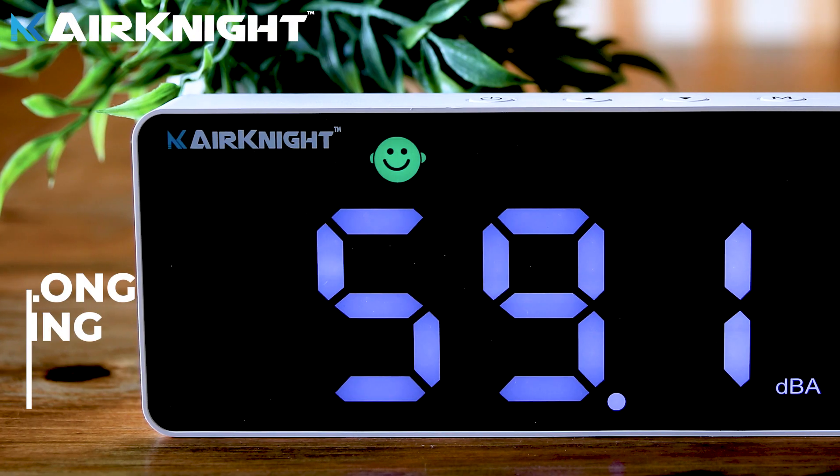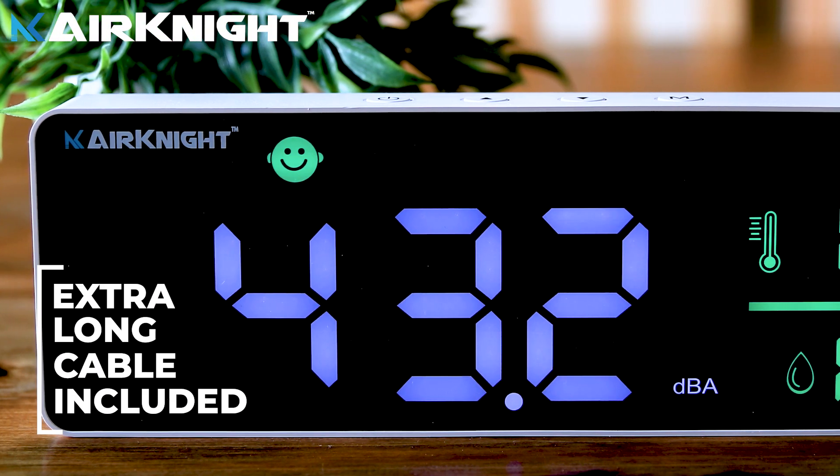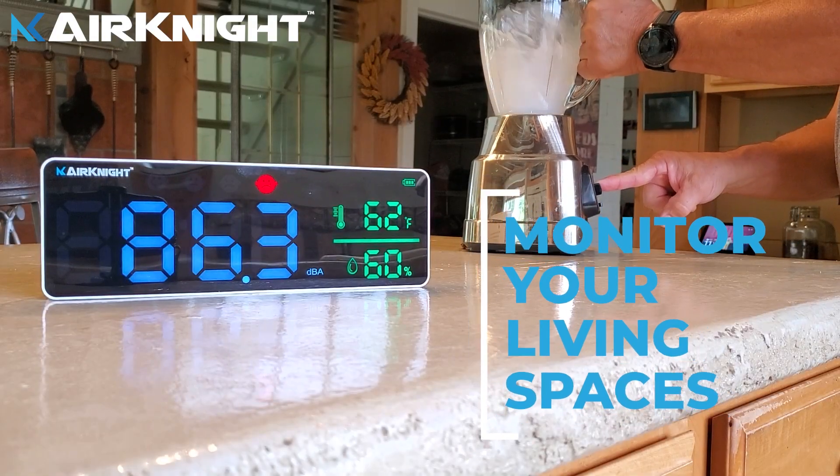Our digital sound level meter is equipped with a high-definition backlit LCD screen that is easy to read. It can be placed on any flat surface or you can use the simple wall mount feature. It's easy to set up and perfect for continuous monitoring.